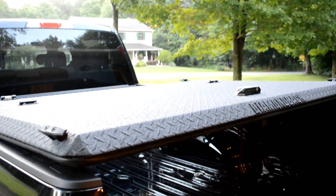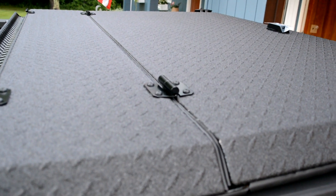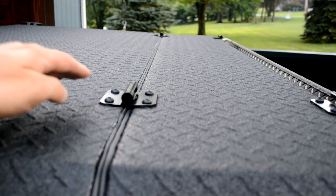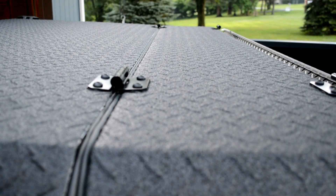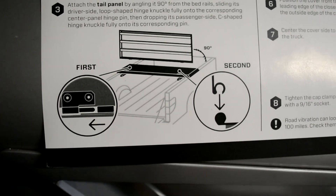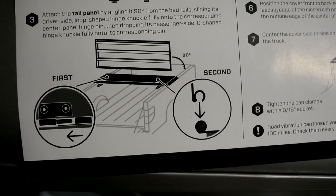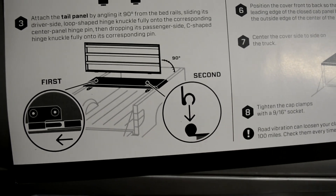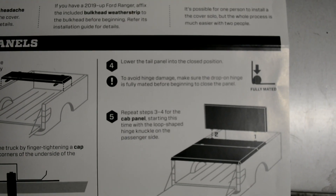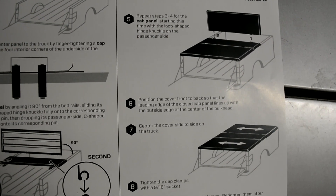That was actually pretty easy for one person — it wasn't super heavy. Right there is the pin that it slides into, and on the other side it's like a knuckle — the top piece is hooked and just slots right into that piece. So that pin slides into that knuckle, and on the passenger side that's the acceptor piece that goes onto the hinge. Step four is to lower the tail panel into the closed position, which is done by putting it down fully.